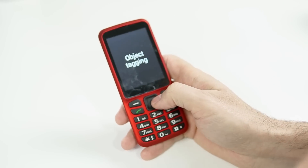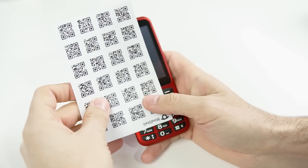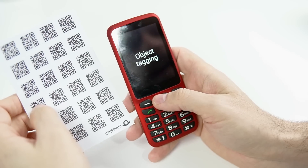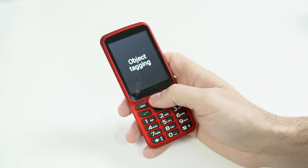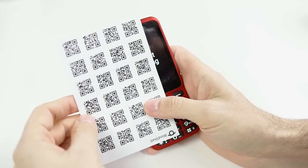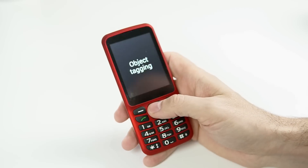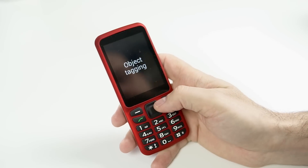Object Tagging 3 of 3 is really cool. In the box, Blind Shell actually gives you QR code stickers. With object tagging, I can scan a QR code and create a custom voice label assigned to that QR code. Because it's a sticker, I can label just about anything in my house — medication, spices, cleaning products. That's a really cool feature they just throw in included with the phone. Usually you have to pay extra for something like that.